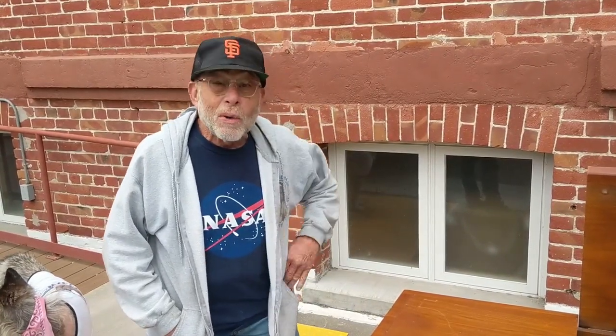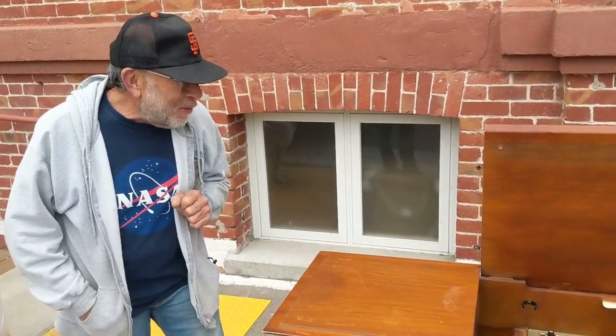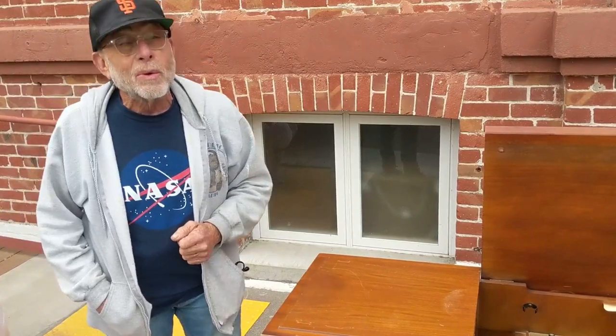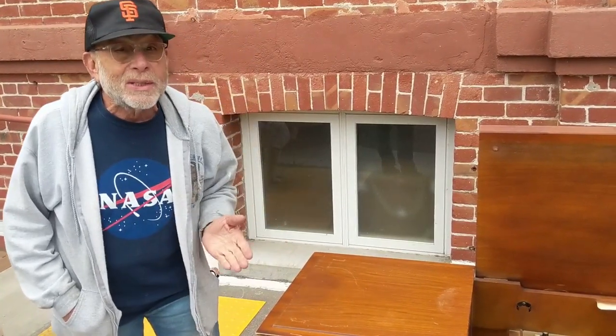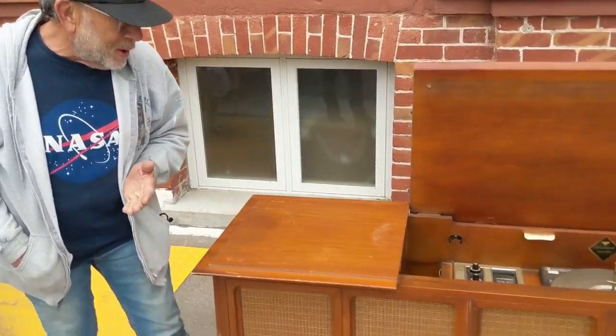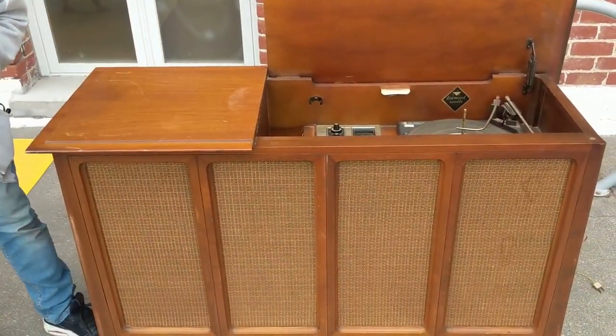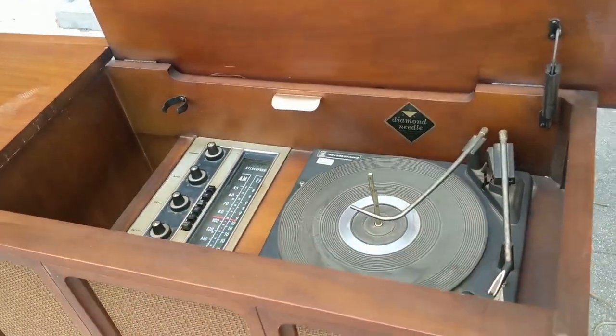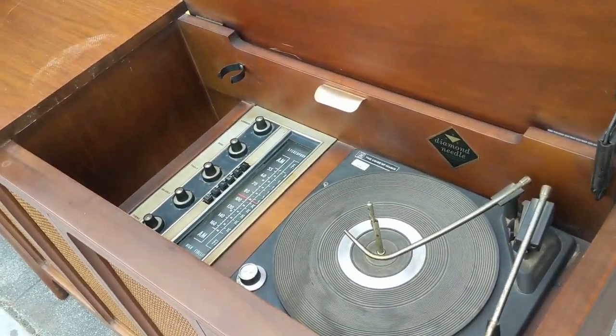Hello, welcome to Radio Rama. This is where we show you how to fix up old electronics. We work on radios and other electronics from the 20s through the 60s. Today we're going to work on an airline console from probably the late 50s, early 60s, and we'll show you how to clean it up, how to make it work, and enjoy it.